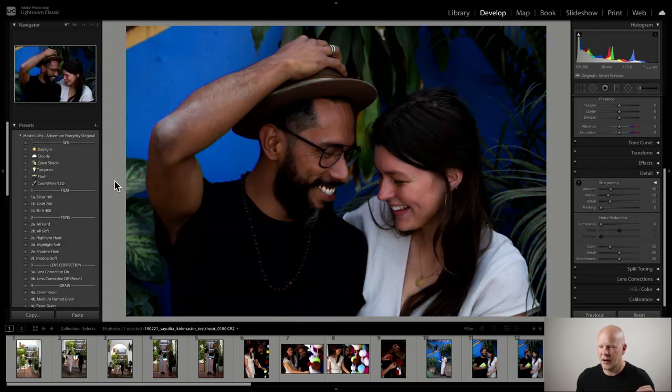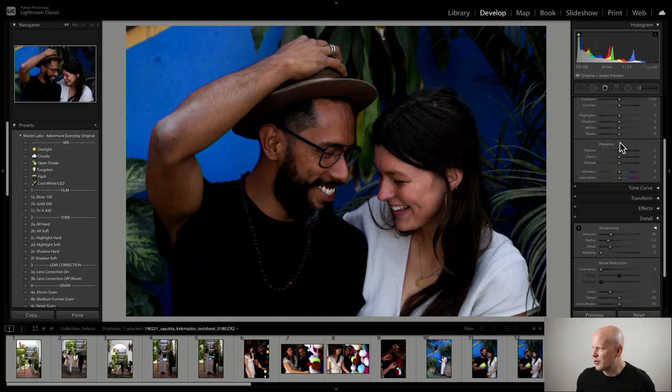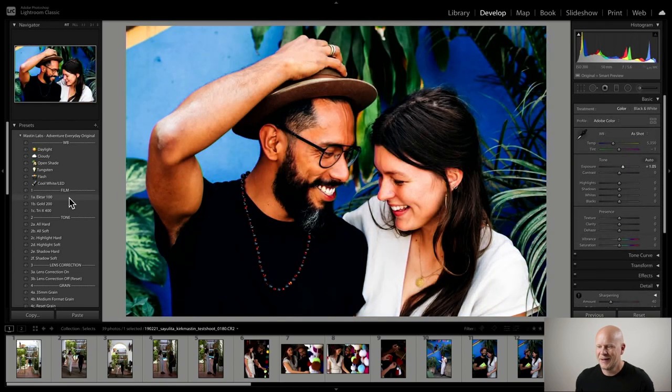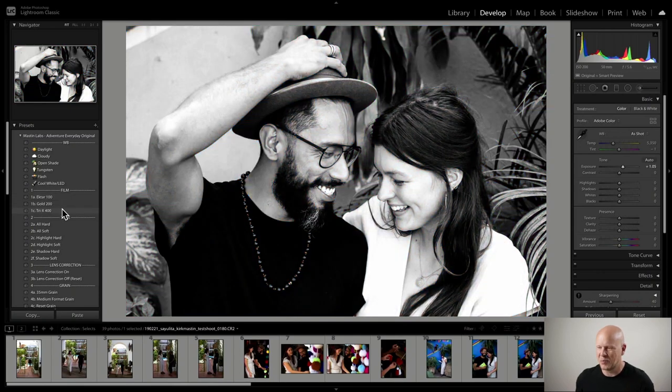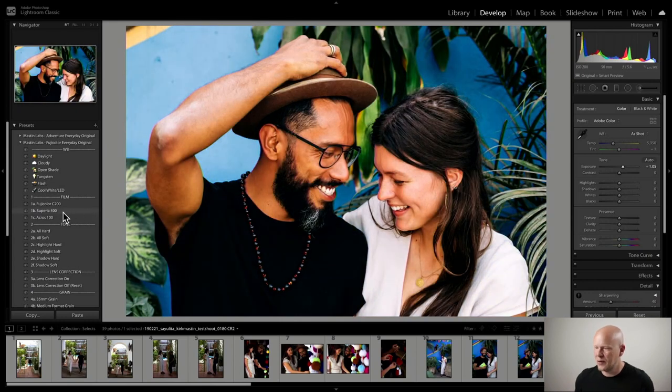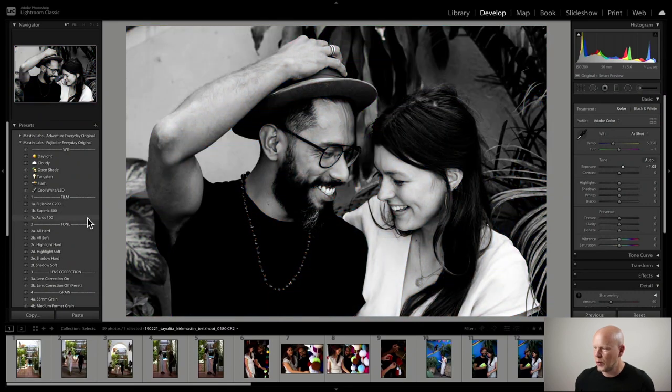Ektar Gold 200 and Tri-X live in Adventure Every Day. Ektar is the very colorful one, Gold 200 is the slightly more subdued one, and Tri-X is black and white. In the Fuji Color Every Day pack we've got Superior 400 which is the very vibrant one, C200 which is the more mellow one, and Acros 100 which is just a fantastic black and white look.